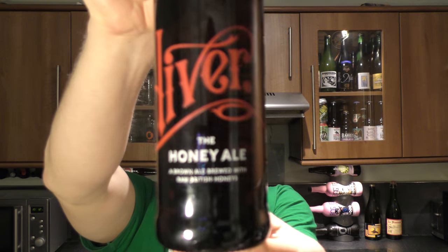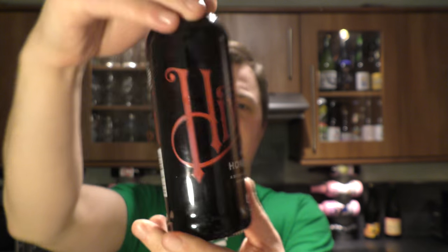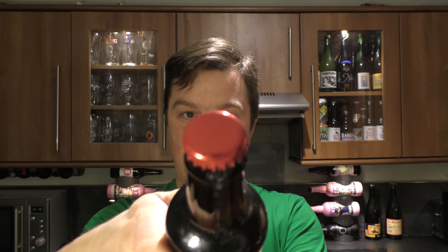It's beer o'clock on Real Ale Craft Beer. Today we've got a beer from Hiver — it's a bottle of their Honey Ale, coming in at 4.5% ABV. It's been described as a brown ale brewed with raw British honeys. Red bottle cap on this one. Let's get the beer out into a glass and see what we get.